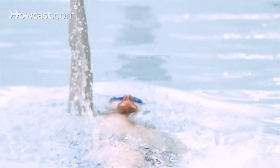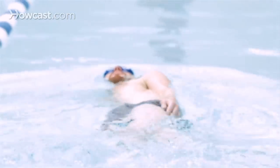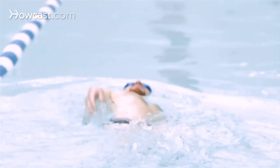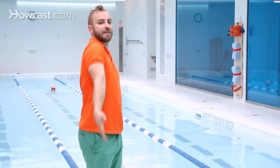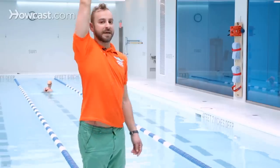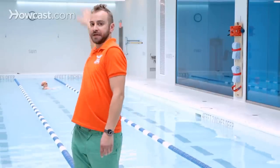So every six kicks, you do a single arm backstroke — count one through six, pull, bring your arm out, and pull. Then count one through six again: thumb comes out, hand rotates, pinky enters the water. Repeat this pattern — count to six, thumb comes out, hand rotates, pinky enters the water.